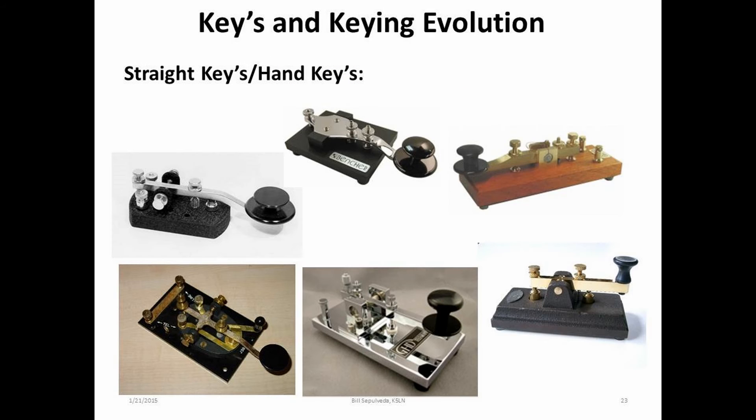In this slide, we see a few of the straight keys available today, from the well-known J38 to many different manufacturing types. In some parts of the world, these types of keys are known as pump keys.